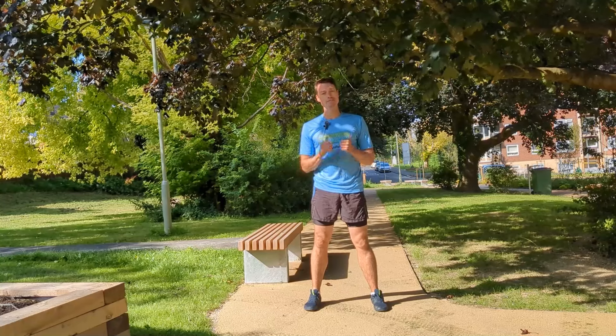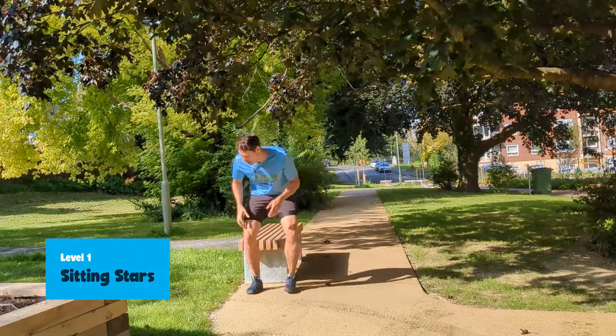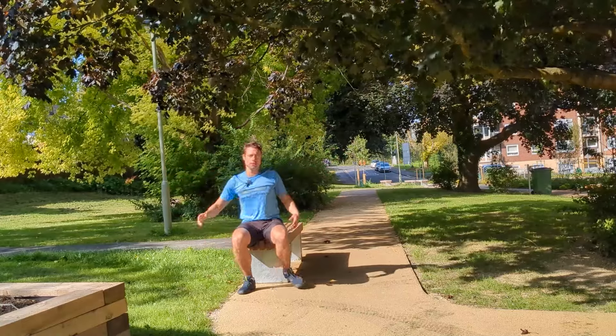So without further ado, let's get on with it. Level one you can actually do on a chair. So if you can sit down like this, you're just doing your arms — that's one, two, three.